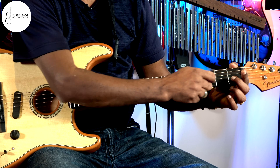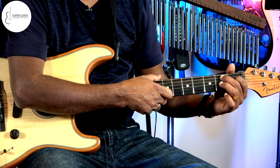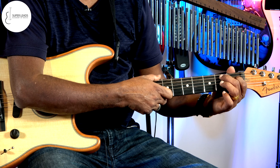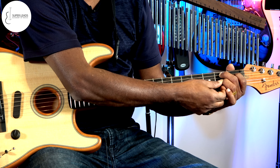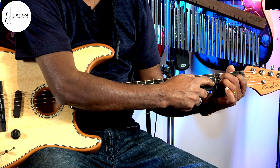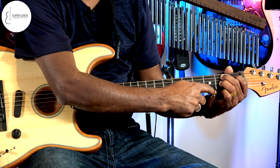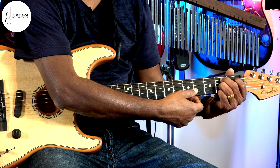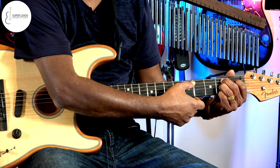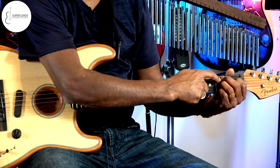So for the B seventh: your index finger on the fourth string, first fret. Your middle finger on the fifth string, second fret. Then your ring finger on the third string, second fret. Then your pinky on the first string, second fret. Then you are going to play the second string open.